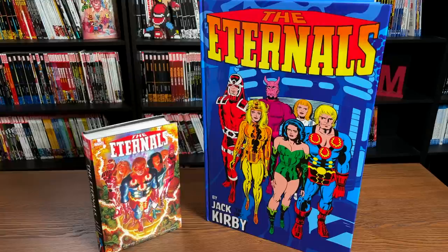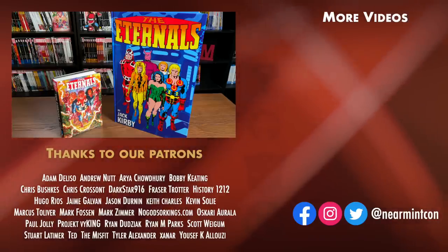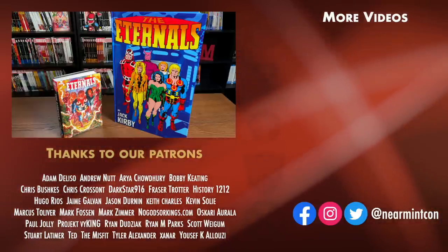Let me know in the comments if you're picking either one of these up, if you're a fan of these Monster Size books, or if they're just too big — and where do you store them? This was the Uncanny Omar. Please don't forget to hit like, subscribe, and ring that bell for notifications. Tonight at 8pm Eastern Standard Time, Old Reader New Reader comes back with Fantastic Four by Jonathan Hickman Omnibus Volume 1, and Volume 2 next Tuesday. Stay healthy, stay safe, much love to all of you.